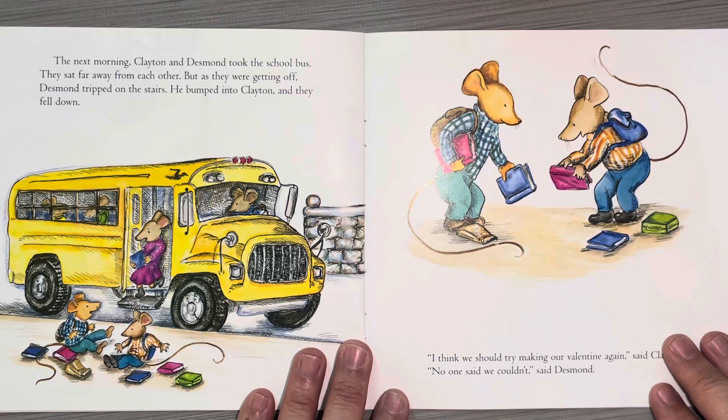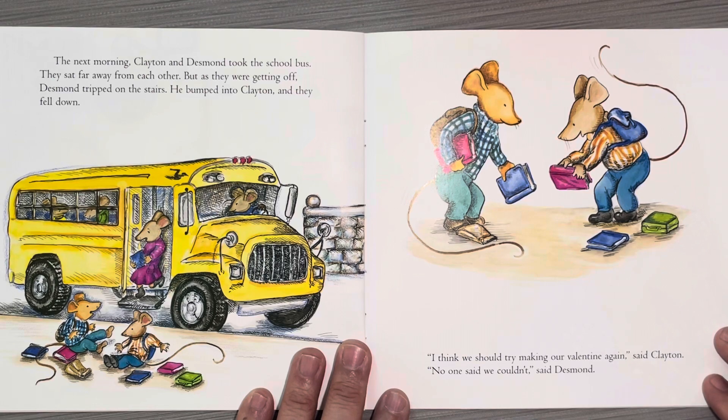The next morning, Clayton and Desmond took the school bus. They sat far away from each other, but as they were getting off, Desmond tripped on the stairs. He bumped into Clayton, and they fell down. "I think we should try making our valentine again," said Clayton. "No one said we couldn't," said Desmond.